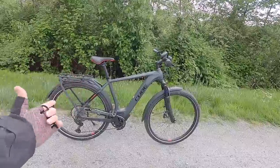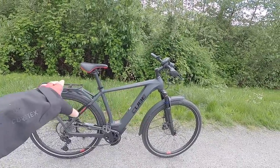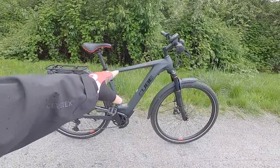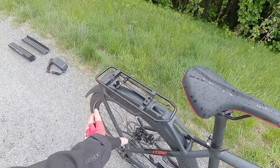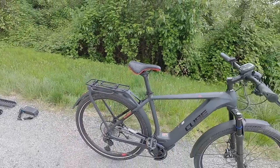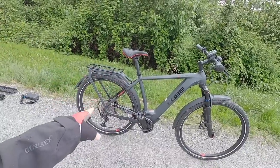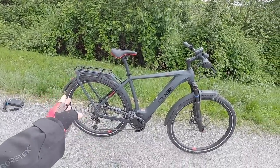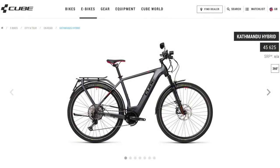That is the case here with the Katmandu Speed 45. We're looking at the high step — they call it the men's — but they also have a mixte, kind of a mid-step. So it's a lower standover height, a little bit more approachable, especially if you put a trunk bag or panniers back here. The first three smallest sizes are all that mid-step design.